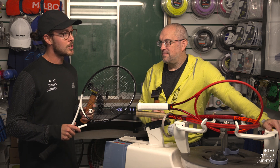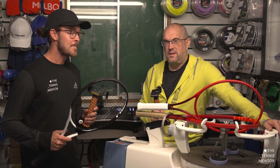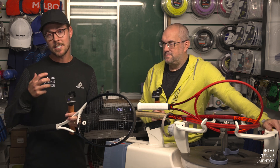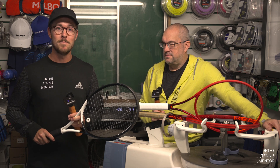Massive thank you as always to Paul for being on the channel. People have had amazing feedback, so hopefully you'll be on again. If you have any questions for Paul or me, or you'd like us to cover a certain topic, let us know in the comments below. If you enjoyed the video, consider subscribing and we look forward to seeing you next time. Take care.